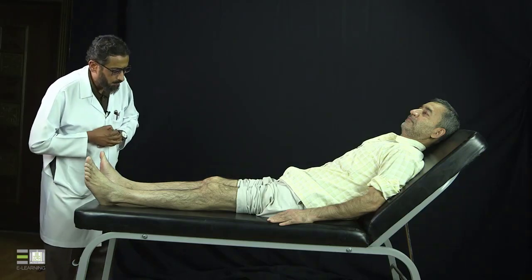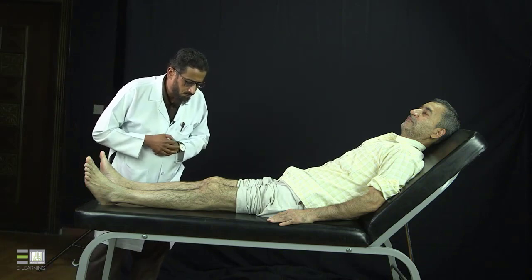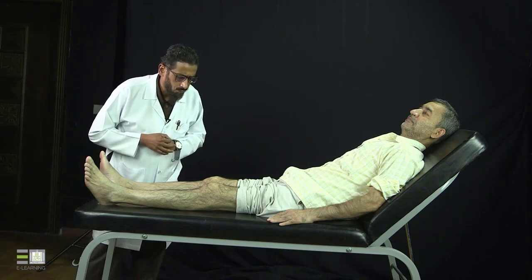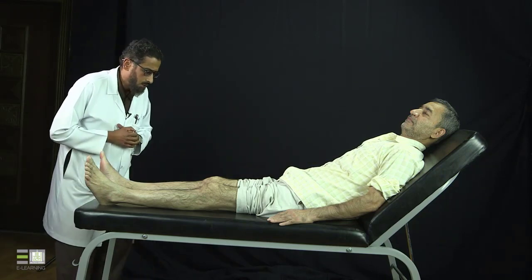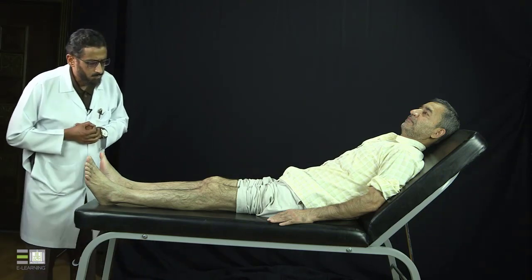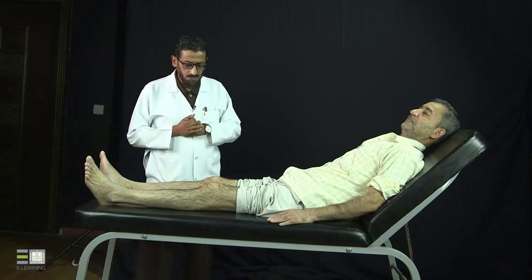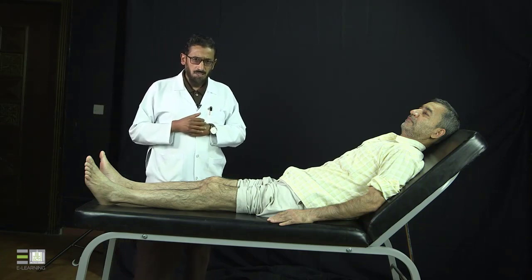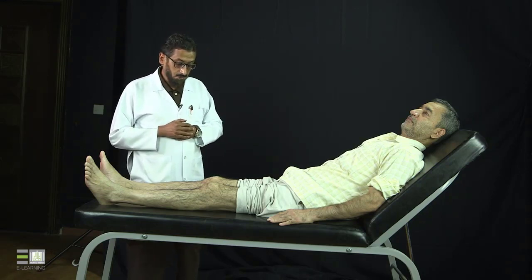I'm looking at both knees. There is a scar on the anterior surface of the right knee. No wasting of the muscles, no swelling, no rashes, no ulcers, and no erythema. The popliteal fossa or the posterior surface of the knees I can't see well while the patient is in the lying position, so I will see it once I ask the patient to stand up at the end of the examination.